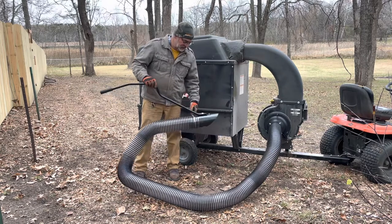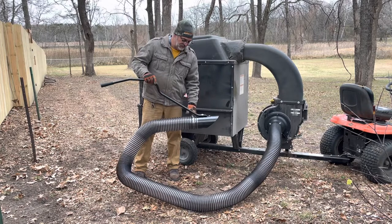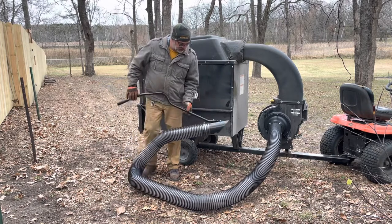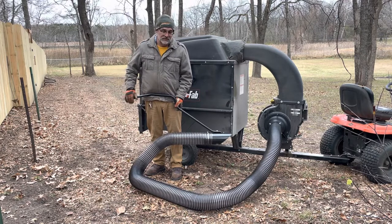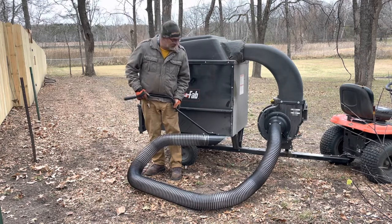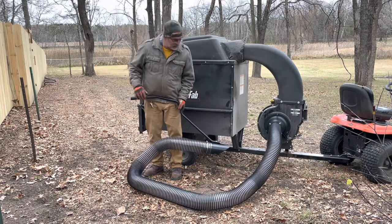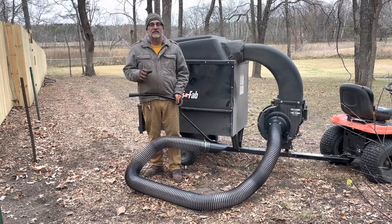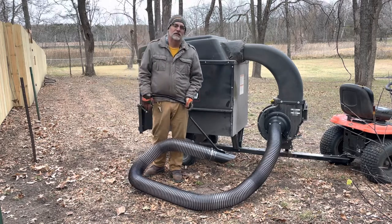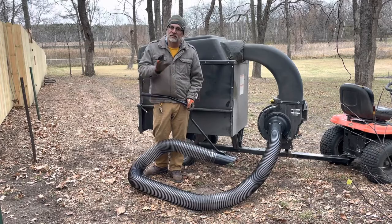Another thing I would recommend is to cut off that extra tang. Overall it's a very nice accessory for your leaf vac — I can see myself using it quite a lot in the future. Thank you for watching — like, follow, all that YouTube stuff. Talk to you next time.